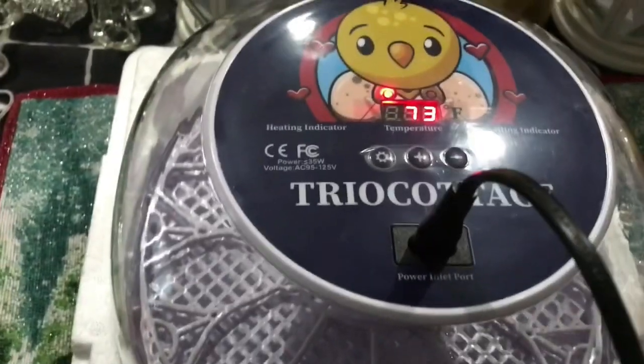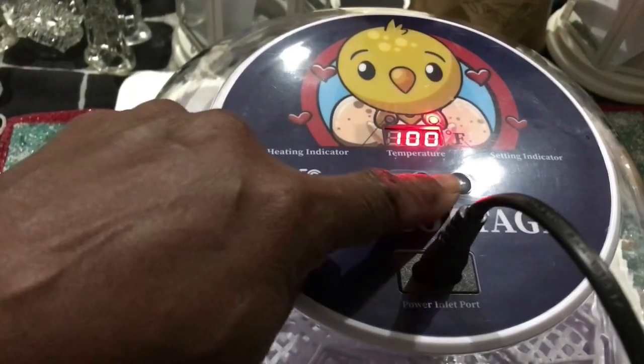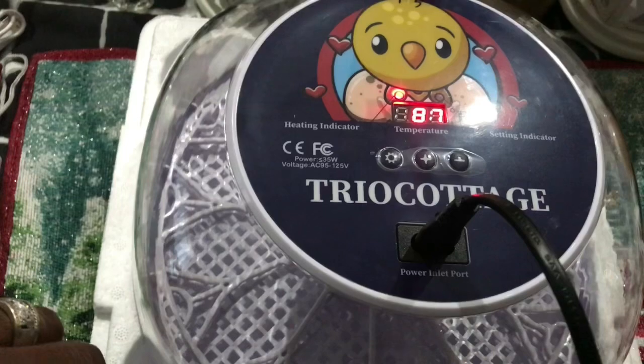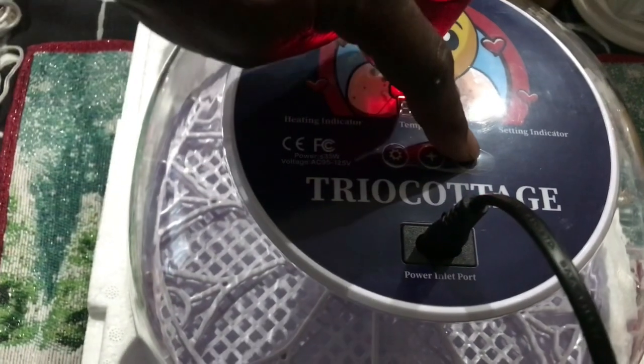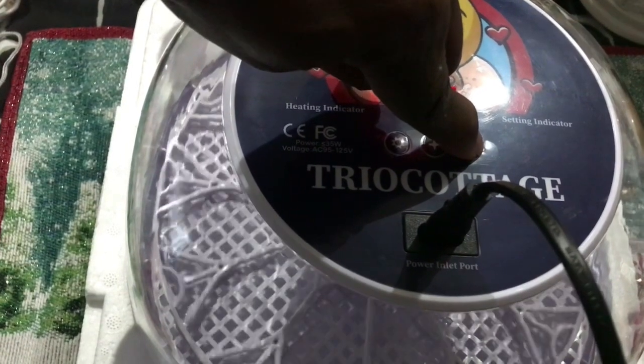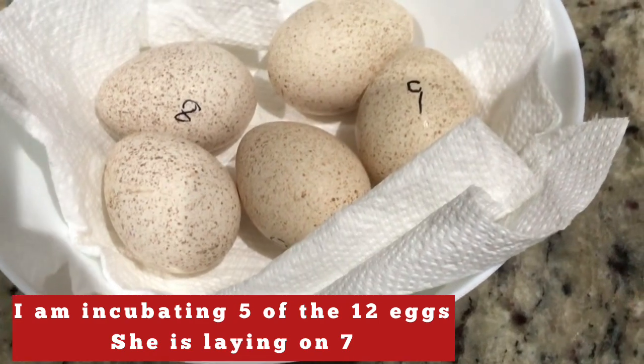You can adjust the temperature by using these buttons here. One will show you the actual temperature. Press it again and you'll be able to adjust the temperature. And if you want to test to see if the tray is spinning, you long press the dash button, and that will let you know that the tray is working properly.